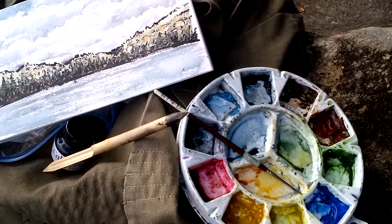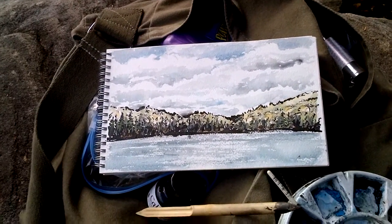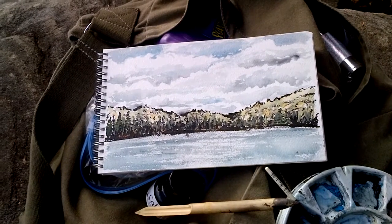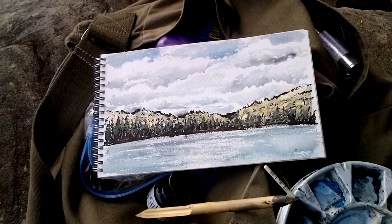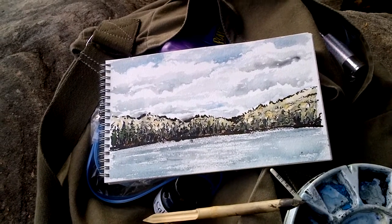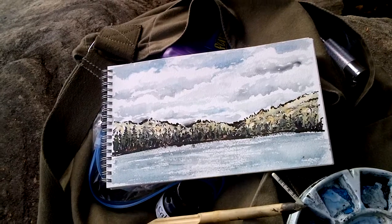It is a bit soppy due to all the rain that we have had, but I refuse to give up. So there you have it — that is painting number 3 for me. I will show the rest at a later time, and we will move on to see what the other boys are up to. I am sure they have some very interesting things to say.